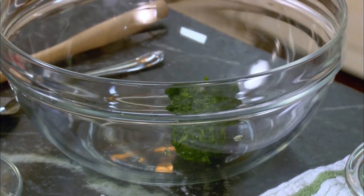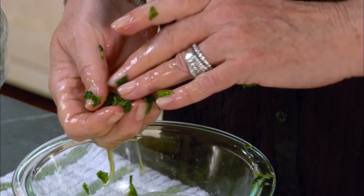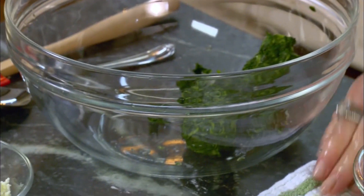Look at the water that this rendered — lot of water, isn't it? And if you didn't squeeze it out, all this water would be in your filling and it would just be runny and not work right for you.